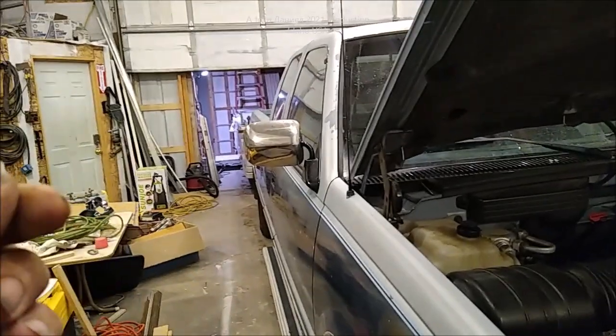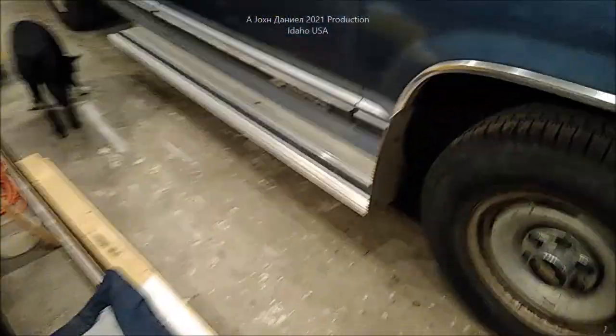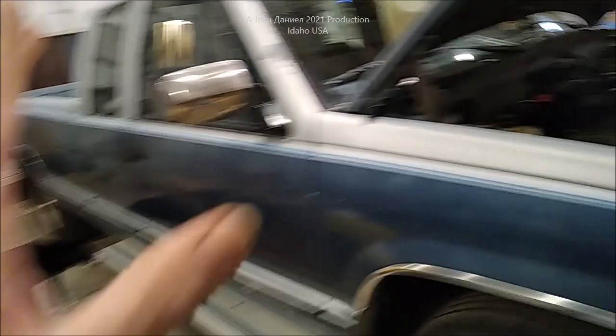Everything stopped — we decided to go ahead and move to our property. We're in the middle of closing the deal on this house in a few days.